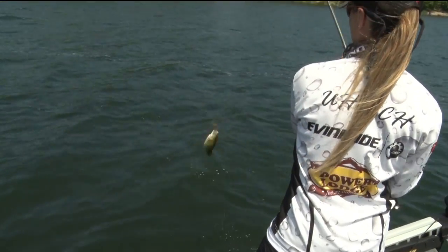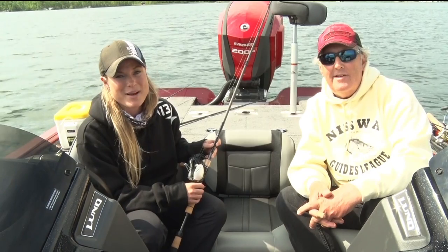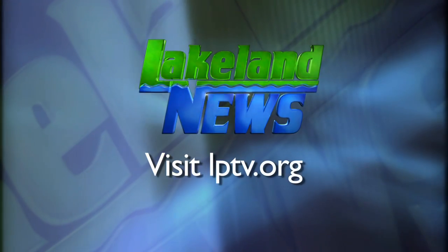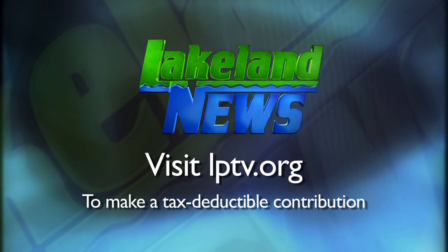I guarantee it's going to cut back on your backlashes dramatically. I'm Rey Guilla with the Miss Y Guides League, and I'm Andy Eric, the Bass and Biologist. If you've enjoyed this segment of Lakeland News, please consider making a tax-deductible contribution to Lakeland Public Television.